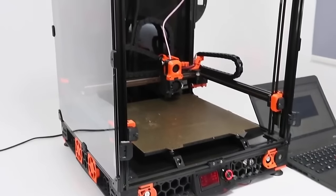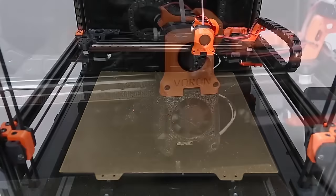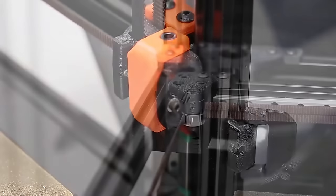CoreXY 3D printers — where the bed only moves up and down — produce basically zero vibrations, which is ideal for printing really fast with flexible and elastic materials. Keep in mind that the 5A TPU I'm printing with is at the extreme end of elasticity; many other TPU grades exist that may be better suited to your use case if you don't need something quite this elastic.